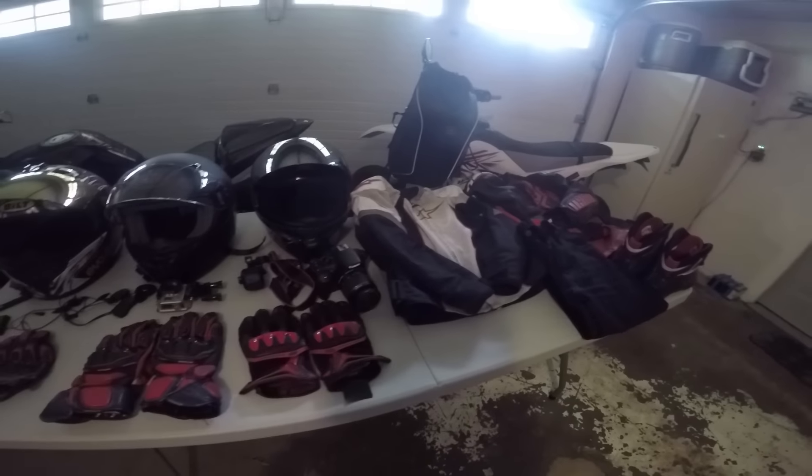Moving on to my jacket — I don't really use this one too much because it's always hot here in Texas. This is a full leather Icon jacket; it's the Icon Hypersport Prime in red. This jacket's awesome. I wish I could wear it more, but I just get way too hot in it. It's really good for winter when it actually hits. This jacket blocks a lot of wind, so if you're wearing a t-shirt under this and it's about 30 or 40 degrees out, you'll feel really comfortable riding. If you want a leather jacket, it's a little on the higher price side, but I don't think too many leather jackets are cheap.